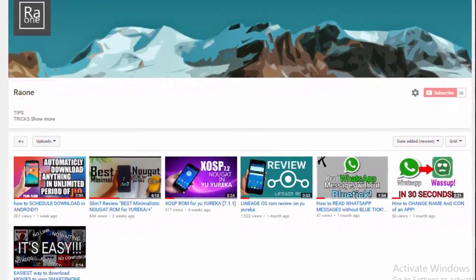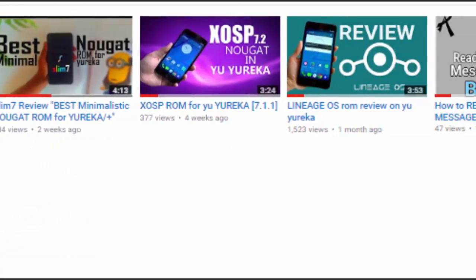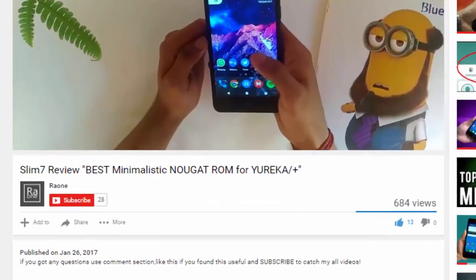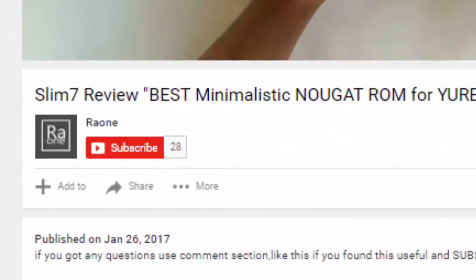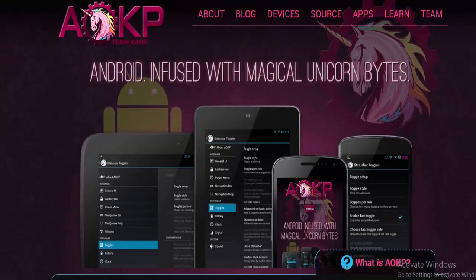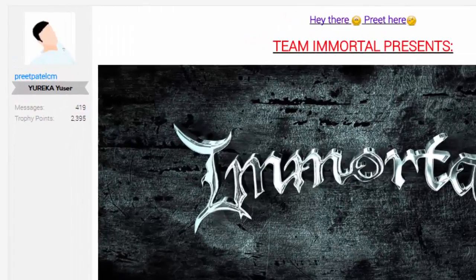I upload videos once or twice every week and most of my videos are ROM reviews, so in case you don't want to miss any of my future videos please click the subscribe button. AOKP means Android OpenKang Project. AOKP for this device is developed by a developer called Preet Patel CM.